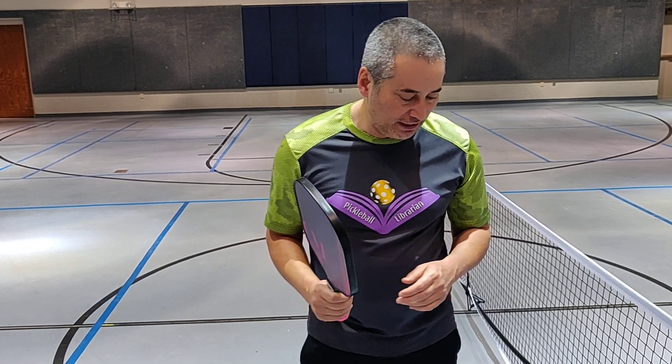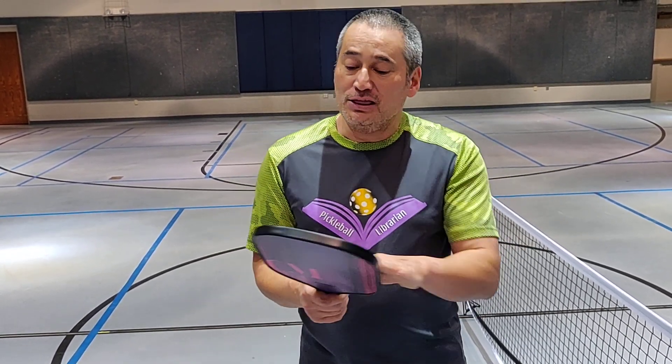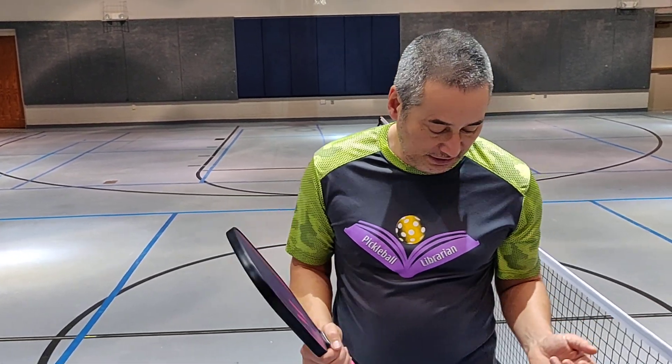Mine weighs at 8.1 ounces, so very nice weight for me, I really like it. And the retail for a signature paddle is $100 — that's pretty good. I really do like that.